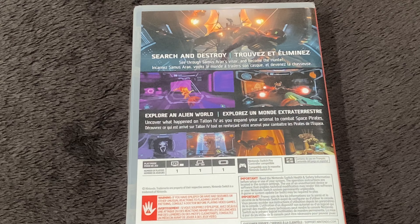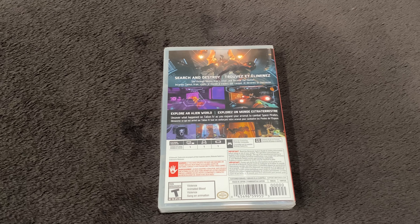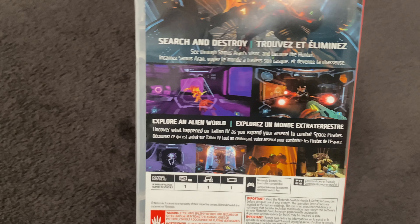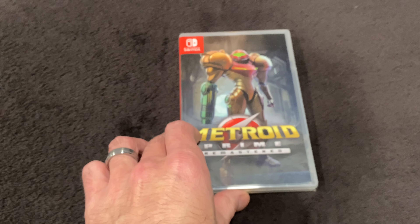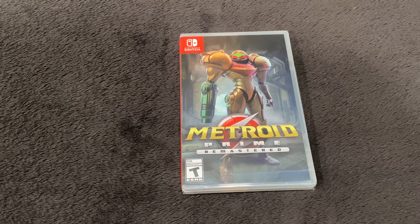It gets perfect reviews every time, and now we have a sweet remaster — a well-deserving game of a remaster. Not much to really say about this game, just get it open to show you guys what you get with this Switch release.